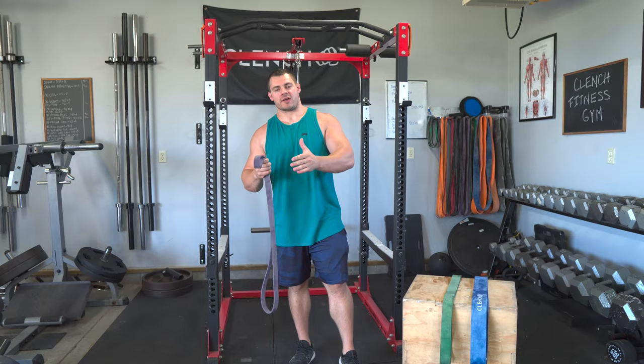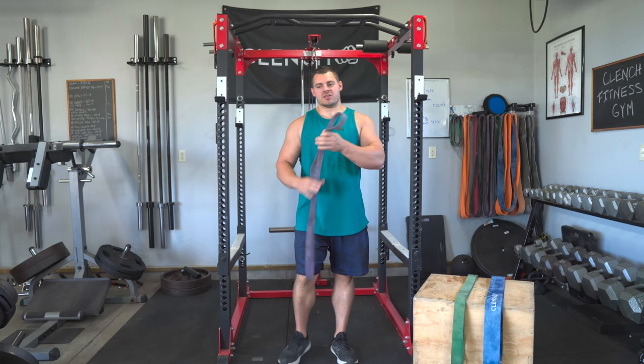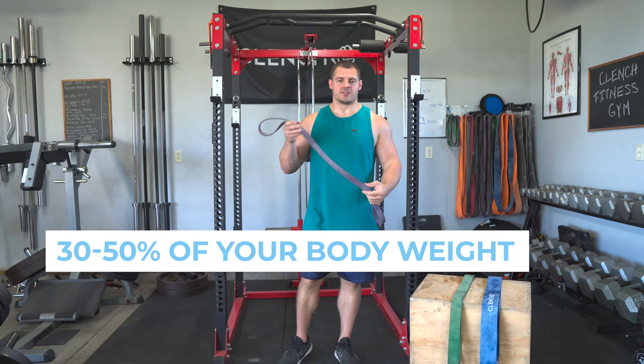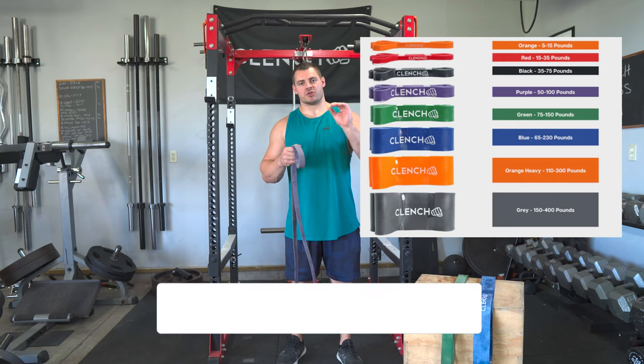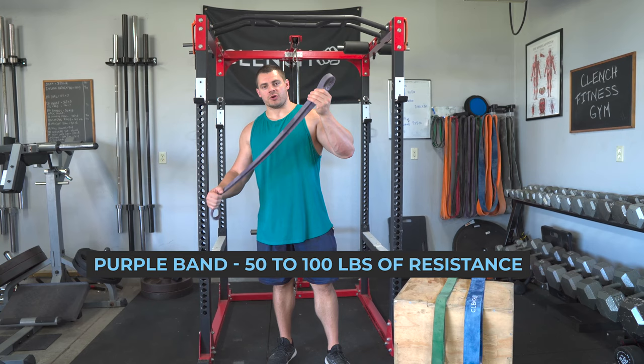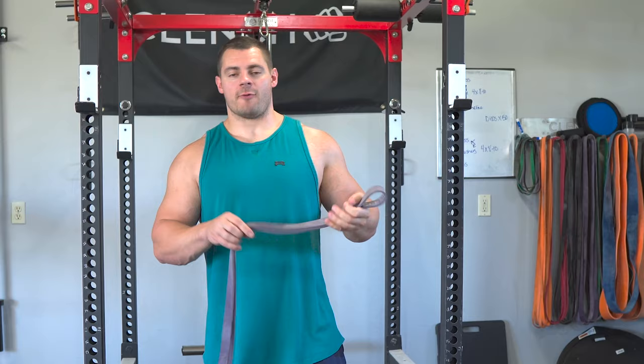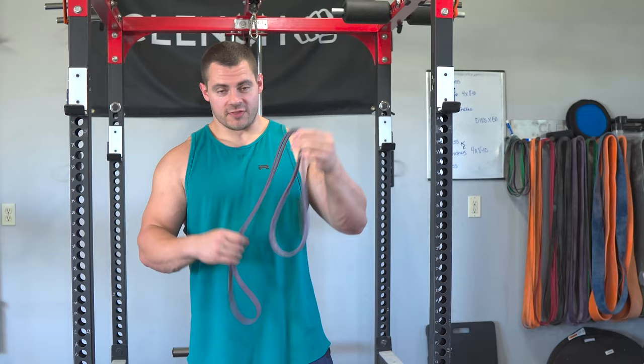The most common question we get is: what band do I need to get started? We recommend using a band that will give about 30 to 50% of your body weight in resistance. If you head over to clenchfitness.com, you can see our bands — we publish a range of resistance. Look at the low number in that range. For example, this purple band has a range of 50 to 100 pounds, and the low number is 50 pounds. So if you were a 100-pound person, 50% of that is 50 pounds — this band would line up perfectly.